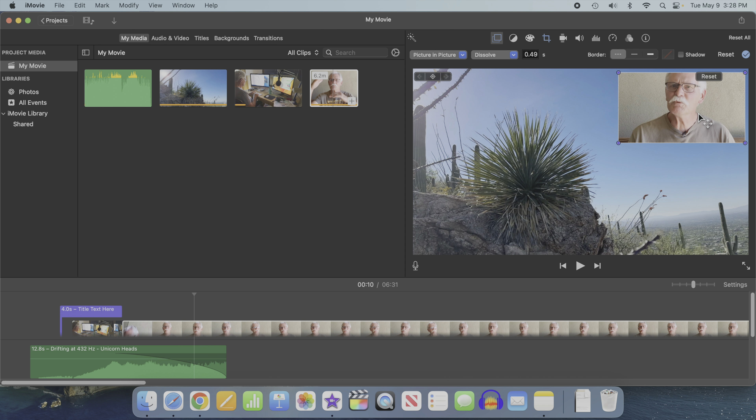And there you go! You've made your first talking head clip with a perfect script using your iPad teleprompter. If this video was useful, please click like or subscribe down below the player. Thanks a lot and happy filming!